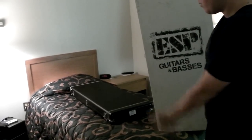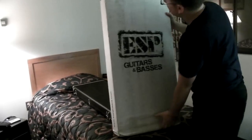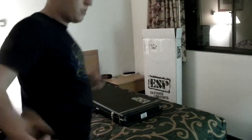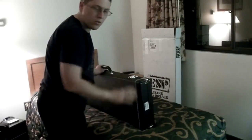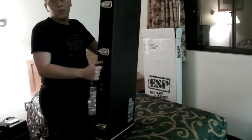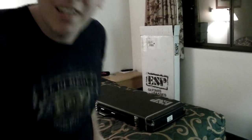Before we begin with opening the case, I just want to show you guys the box here. As you can see, it says ESP. So here we have my latest guitar, and let's give a show of the hardshell case. It's got the ESP logo down here, and it's actually a bit stiffer feeling than my Dean case. My Dean's more of a softer feeling than this. This is pretty stiff, but the handle's actually a bit nicer too. Also, the case is a lot smaller than my Dean ML because this guitar is a bit smaller — nice for storage. But without further ado, let's unbox this bad boy.